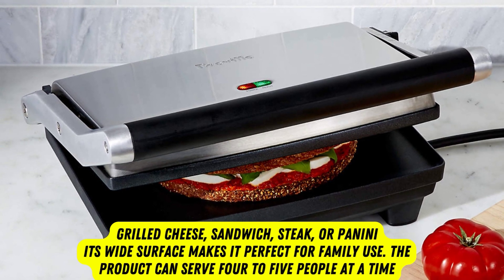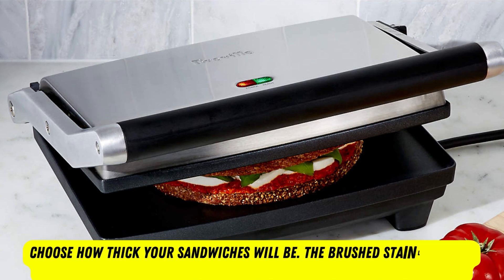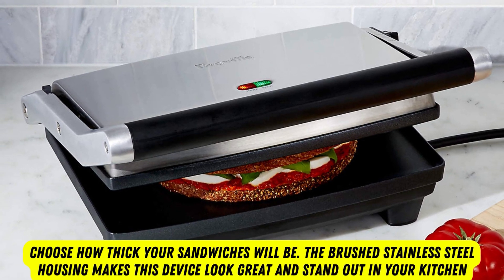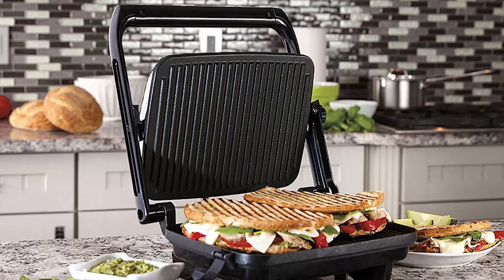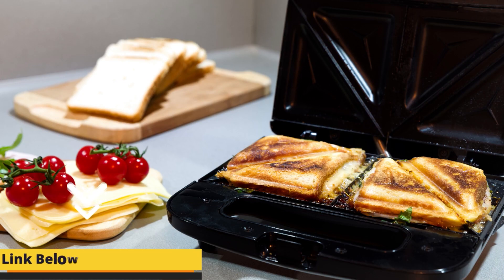The product can serve 4 to 5 people at a time. Thanks to the floating hinge, you are free to choose how thick your sandwiches will be. The brushed stainless steel housing makes this device look great and stand out in your kitchen. Although the plates are fixed, cleaning is also hassle-free because you can wipe them off with any piece of cloth.